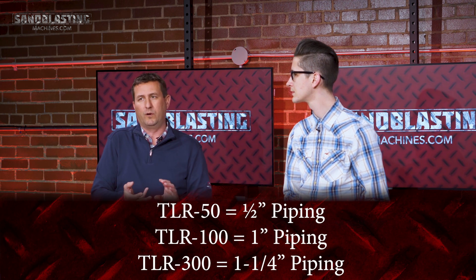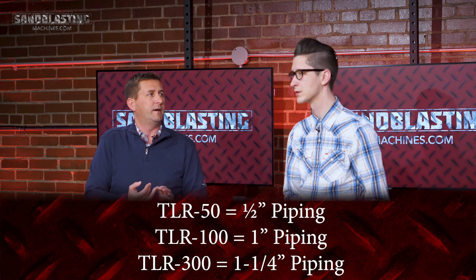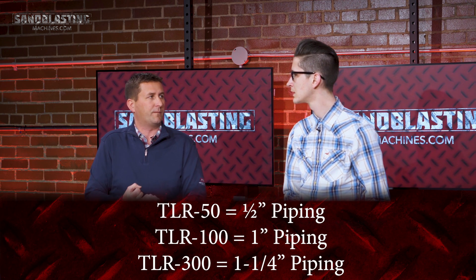This is a pneumatic setup. In your TLR system, you are looking at a pneumatic setup. These generally work best in operations where you have 100 feet of hose or less — generally a 50 foot line in a complete package. You can get the TLR 100, 300, or 50: the TLR 50 being for half inch pipe, TLR 100 for one inch pipe, and the TLR 300 for the one and a quarter inch piping.